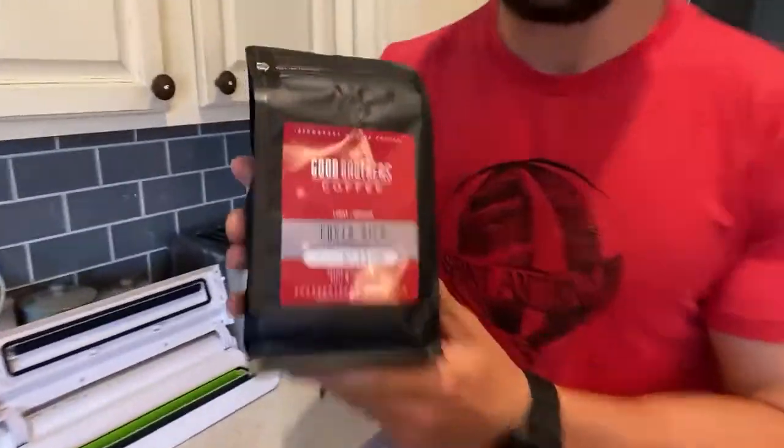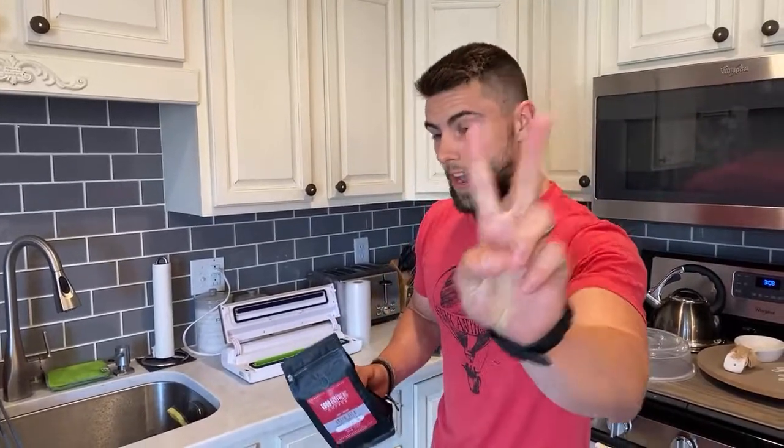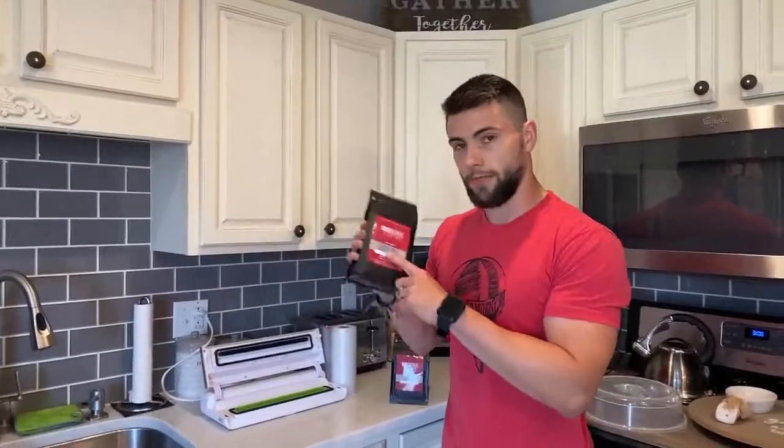Welcome to Espresso Bar. Today I'm going to show you how to properly freeze your coffee beans. I'm going on vacation and a wonderful roaster named Brent from Good Brothers hand-delivered me some coffee - go get it, it's so good. He gave me four bags and I can't drink four bags, so I'm bringing two and leaving two behind. But I'm going to store them properly, so let me show you how.